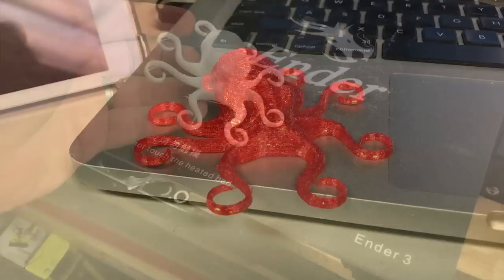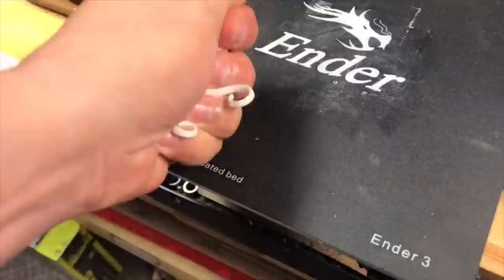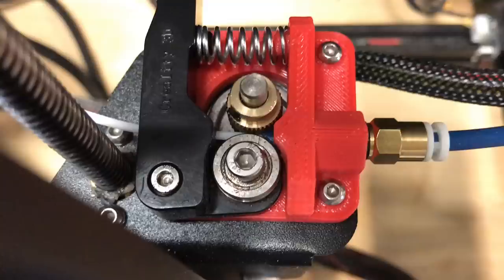I made the same modification to my Ender 3, used the NinjaFlex, and it worked perfectly. So out of the box the CR-10 Mini or Ender 3 can't print flexible filament, but with this small modification you're all set. If you like this, check out some of the other videos popping up. If you want to help support the channel, the Patreon at a dollar a month is appreciated, and if nothing else click the logo and subscribe. I'll see you next time right here at Filament Friday.